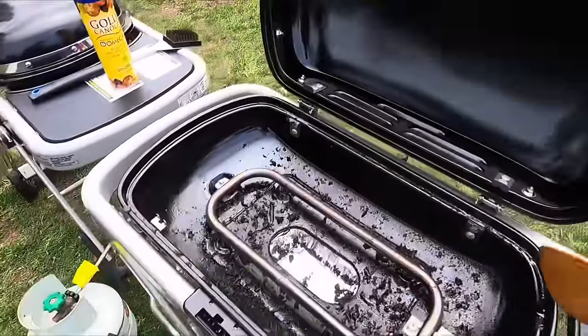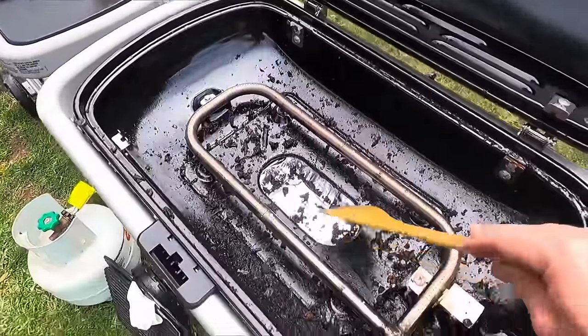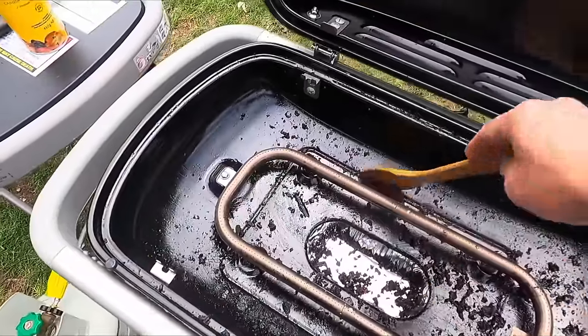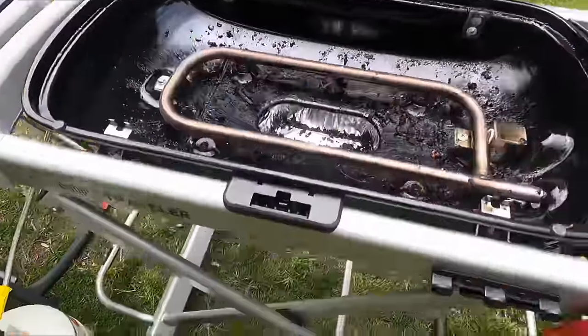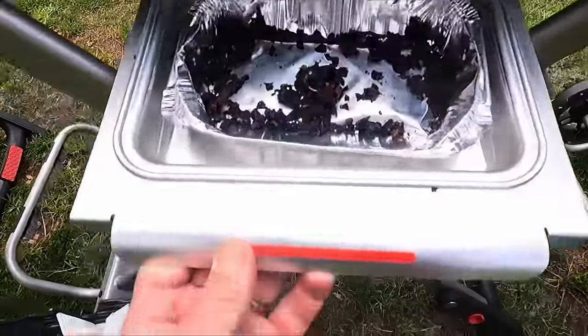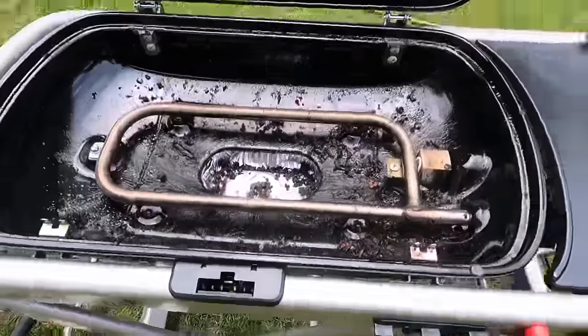Cleaning is pretty good — similar to the Weber and Ziggy. You can put everything down into the little basket underneath, and there are some proprietary foil liners that go in there, although I just got the cheap generic ones. It gets points for cleaning too.